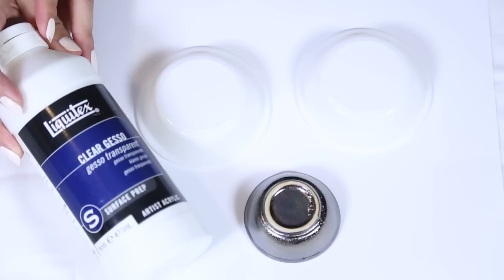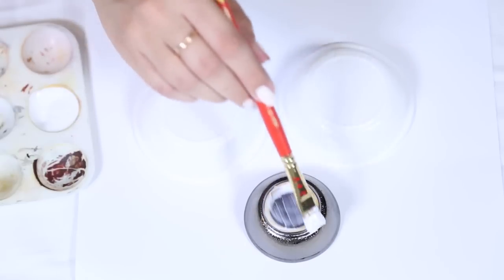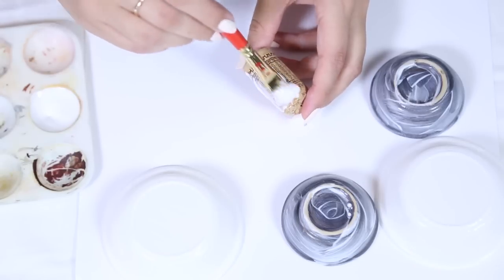The first thing we're going to do is prime our surfaces for both the bowls and the corks, because we want the paint to really stand out. We're just going to go ahead and put one coat of this on and let it dry completely.